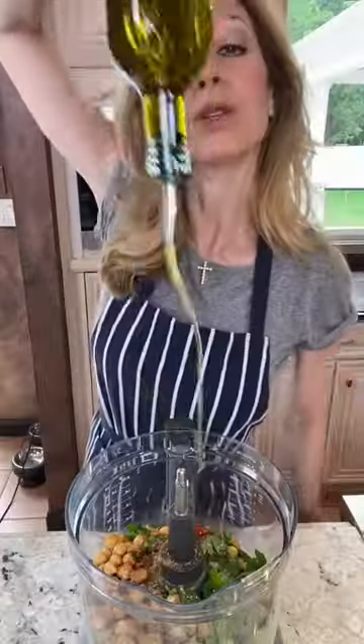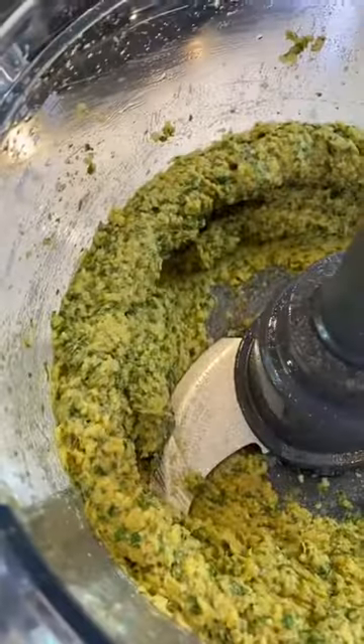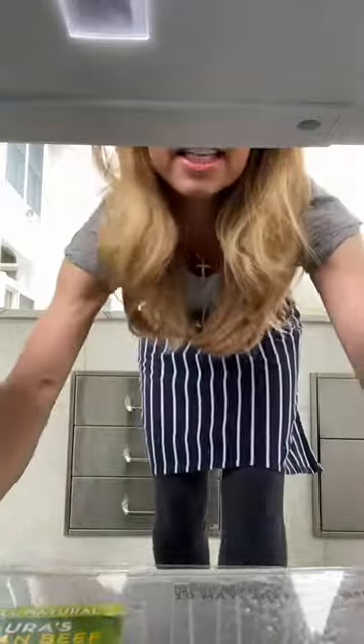Salt, pepper. Two tablespoons olive oil. Let her rip, like that. One pound ground beef.